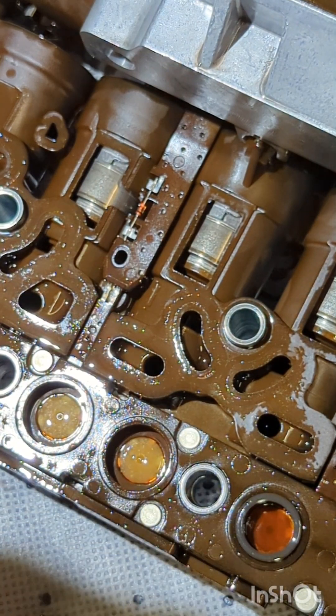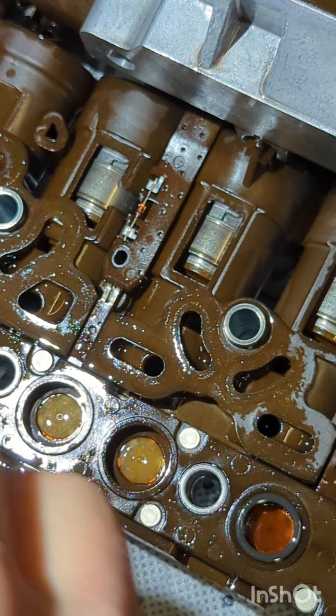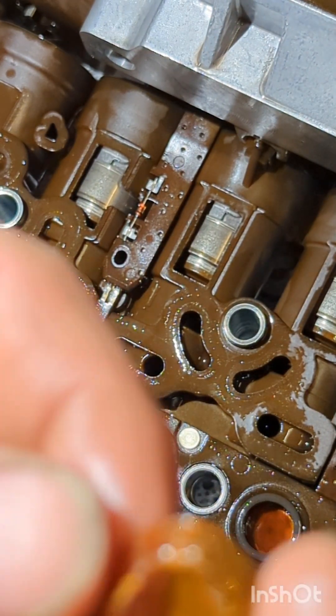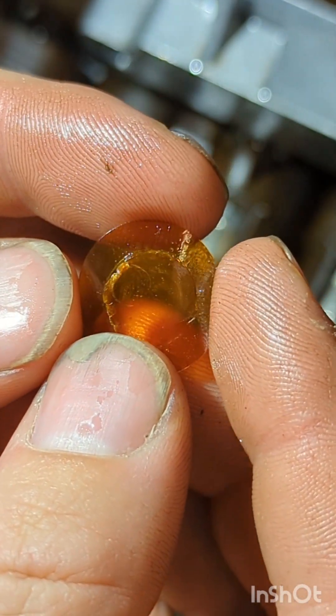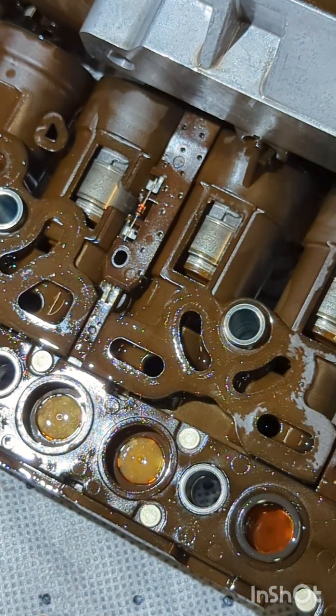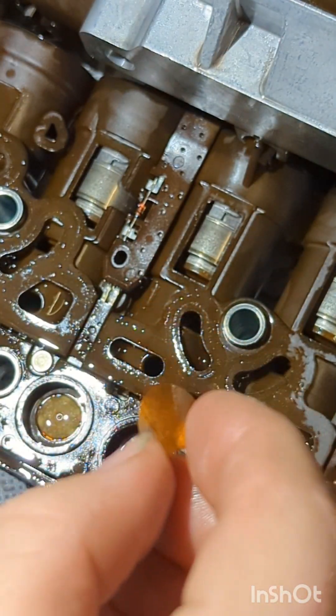I've got a new switch membrane here — it comes in the kit. As you can see from the old ones, they've all separated. See how the edges are rough and catching. Because these are quite difficult to get in sometimes, I'm going to cut this seal and then slide it in.